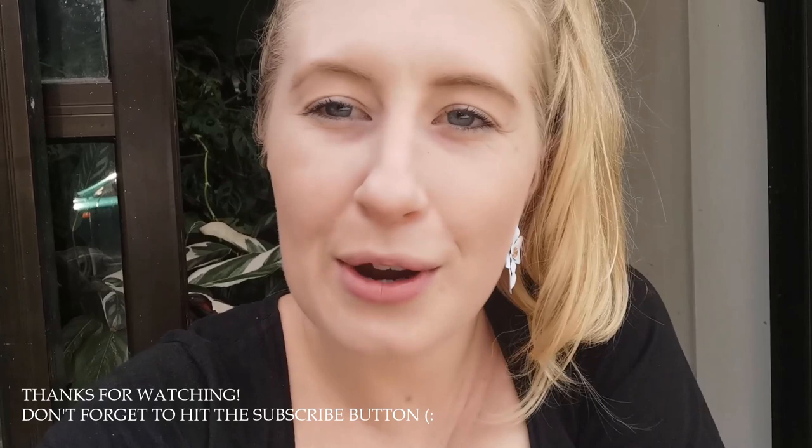Hopefully that video was helpful. If so, give me a thumbs up and I'd love it if you could subscribe. See you next time!